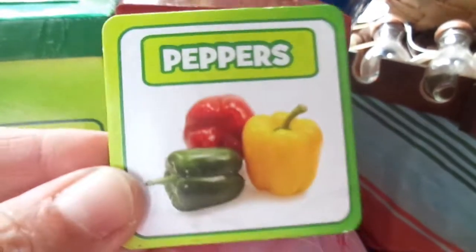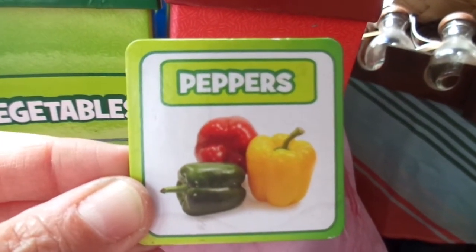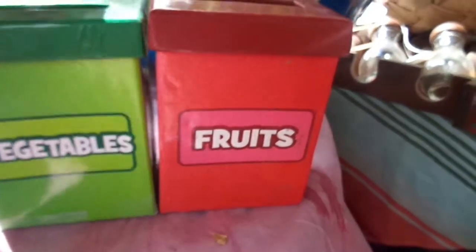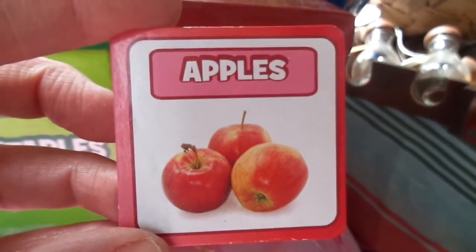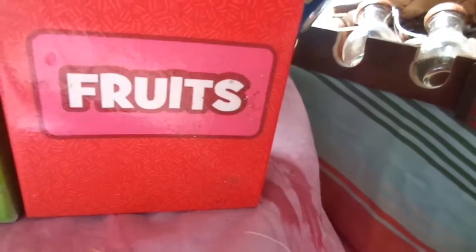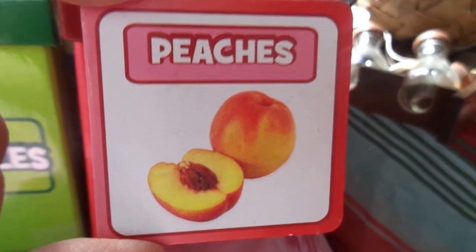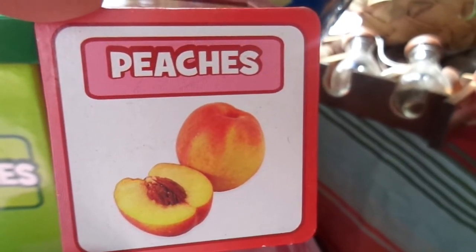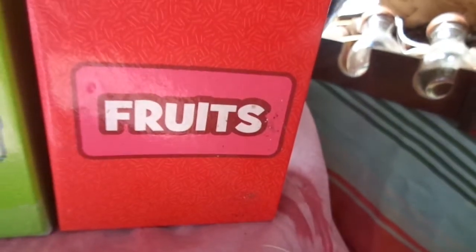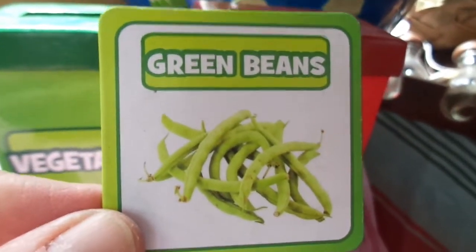What about peppers? There's all kinds of different peppers — some peppers are really spicy, some peppers are sweet, and there are peppers of all different colors. Peppers are vegetables, right! What about apples? Apples grow on trees — are apples fruits or vegetables? They are fruits. Peaches also grow on trees. Peaches have a pit in the middle of them and that pit is the seed, and you can grow a peach tree from a peach pit. Are peaches fruits or vegetables? They are fruits.